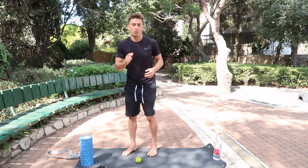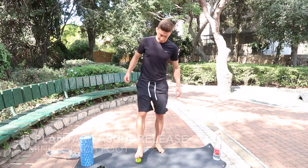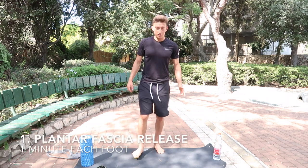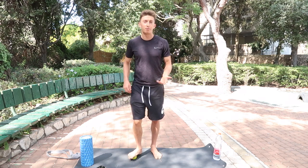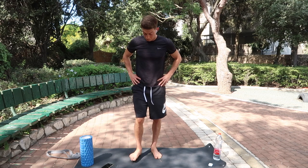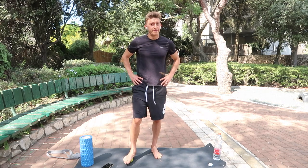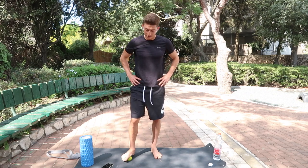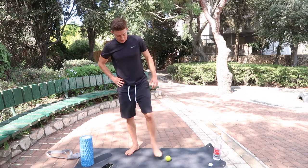First thing I'm going to do is foam roll the bottom of the foot. All you're going to do is just roll around and find tight spots. If you find any tight spots, sit on it and breathe. Roll around the whole foot. After one minute, switch to the other foot.